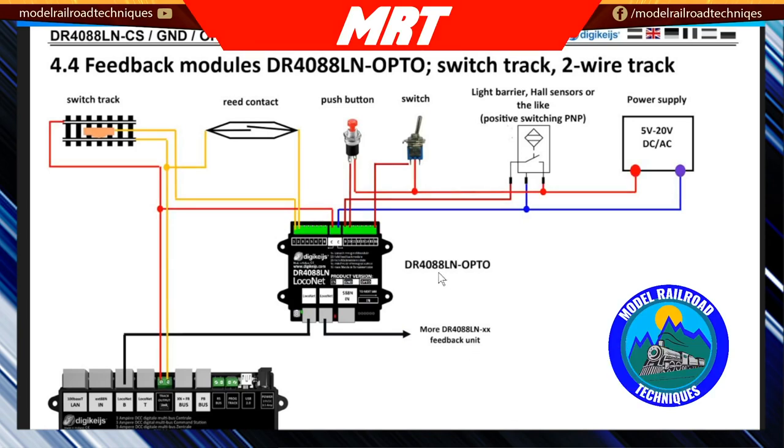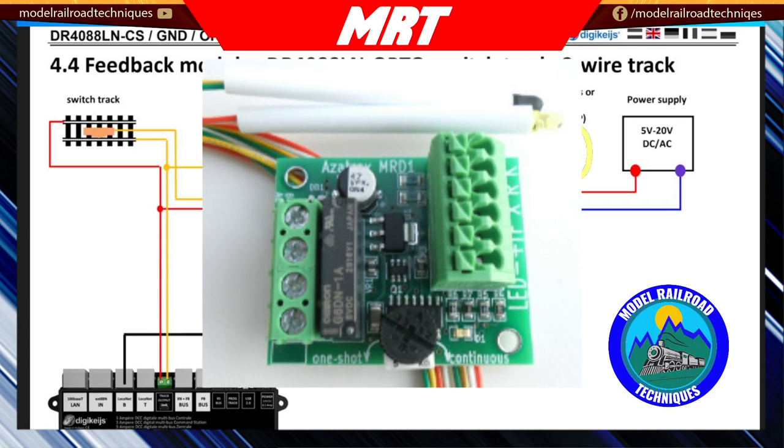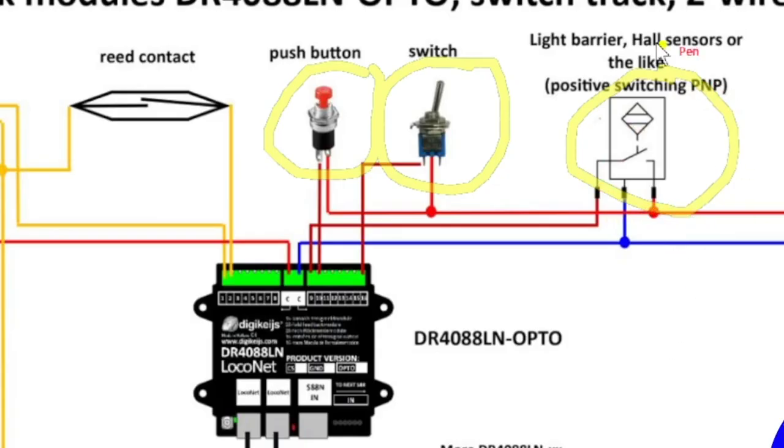The ones we're going to look at today are the push button, the toggle switch, and also the light barrier or hall sensor — though I'm actually going to use an infrared module. I'm using an Azatrax little module and I'll put a link in the description below, but the connections are very similar. I won't lament too much on the physical connections because it's pretty well self-explanatory on this diagram.